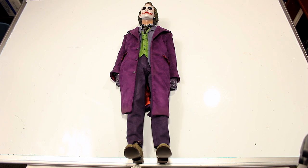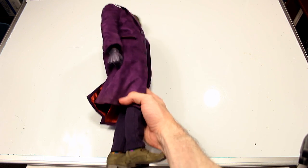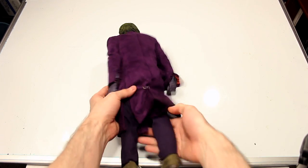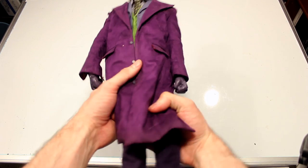Here's our first look at the figure in full form — a quick look at the front, the side, and the back. The head came off there, which is not a good sign. Let's take a closer look, starting with the head sculpt.